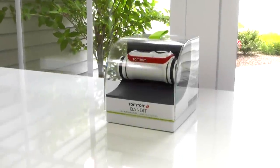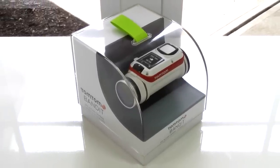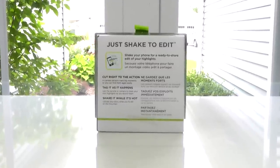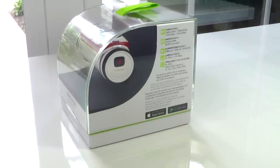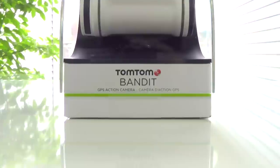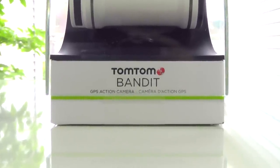Hey, what's going on guys, this is Matt and today we're going to be taking a look at a product from TomTom and that is their new Bandit Action Camera. Having a price tag of around $300 is definitely not cheap, but compared to something like the GoPro Hero 4 Black, it's about $100 less while offering kind of similar features in a slightly larger design. So let's see what comes with the Bandit Action Cam and just how well it really works.